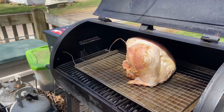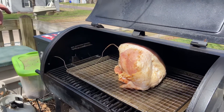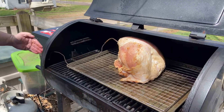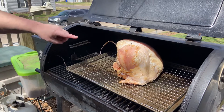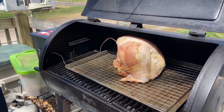Alright, we have it on smoke. I turned the grill on and let it smoke for 30 minutes before putting the turkey on. It's up to 155 degrees — that's the temperature of the smoker — and the internal temperature of the turkey is at 48 degrees. We'll check on it in about 40 minutes.